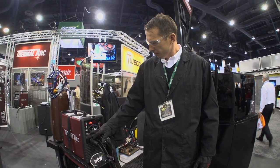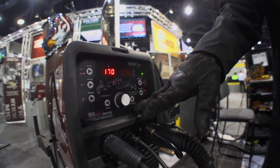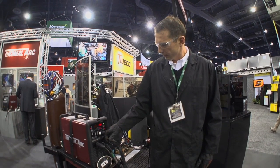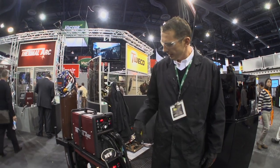In DC, you start at the beginning of the settings. You have a pre-flow of gas, a hot start, your peak amperage — which you can set wherever you want because we're running through a foot pedal. Then the last thing is a downslope and post-flow. Those are all the settings for DC, very easy.